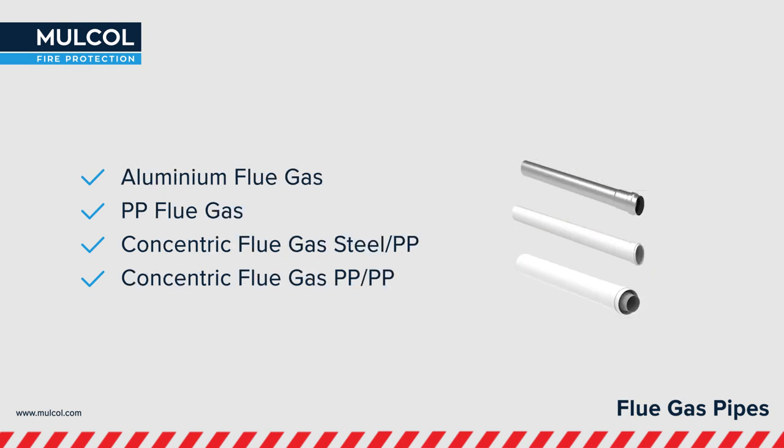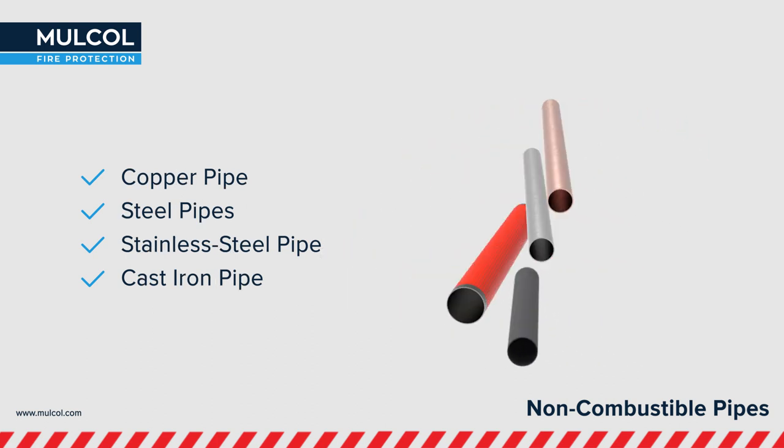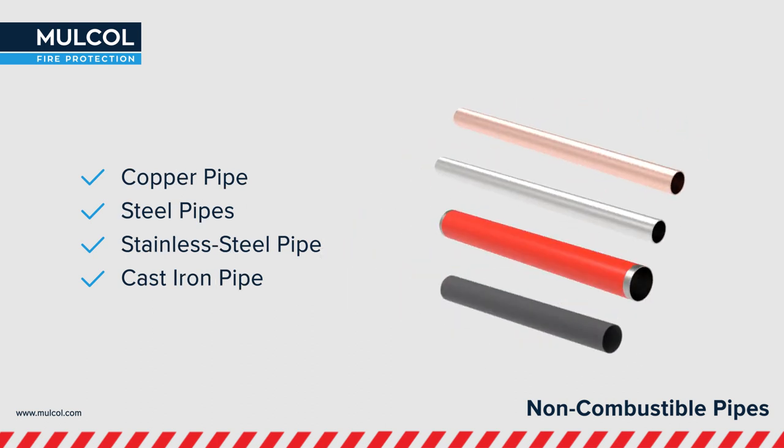Concentric and single flue gas pipes have been tested in flexible and rigid constructions. The Multicolor Slim has also been tested with non-combustible pipes like copper and steel, insulated with elastomeric, PEER or pure insulations.